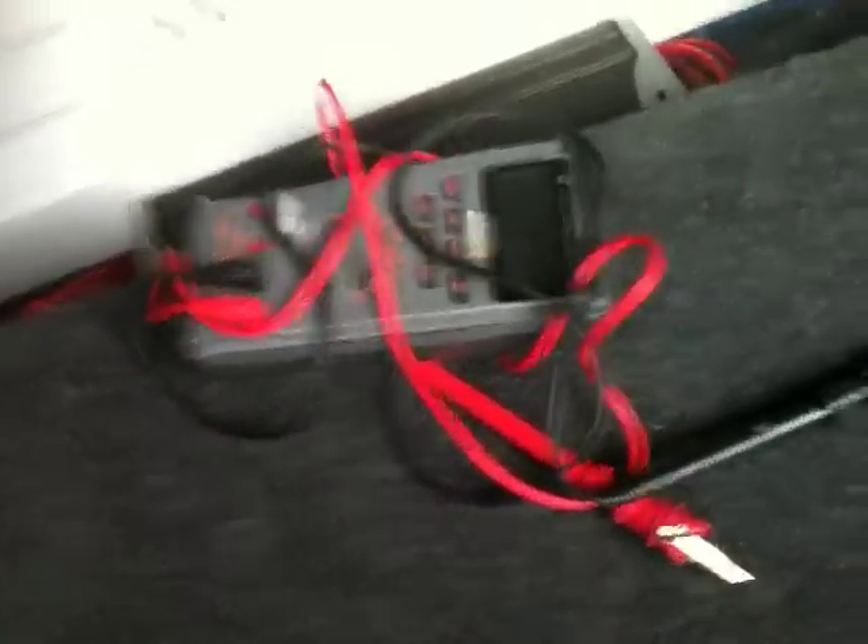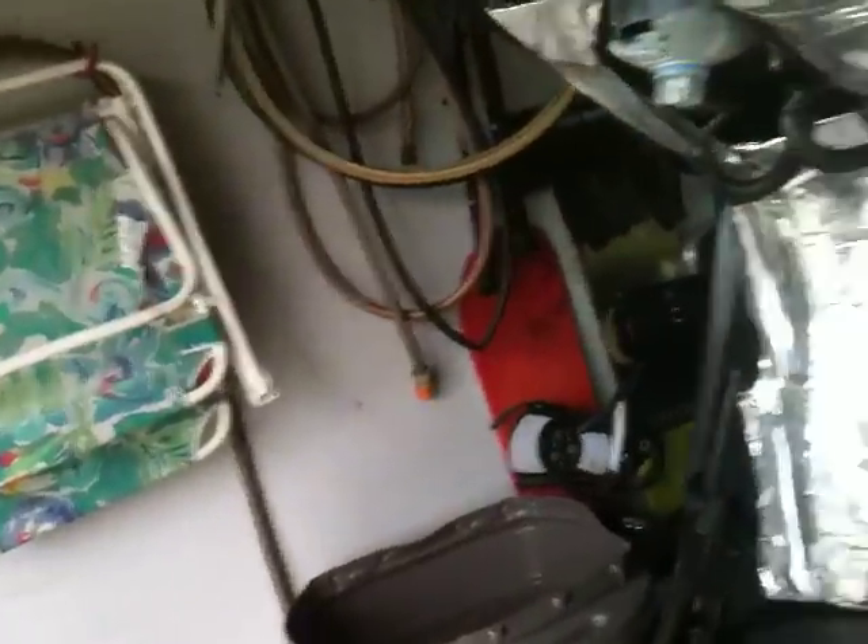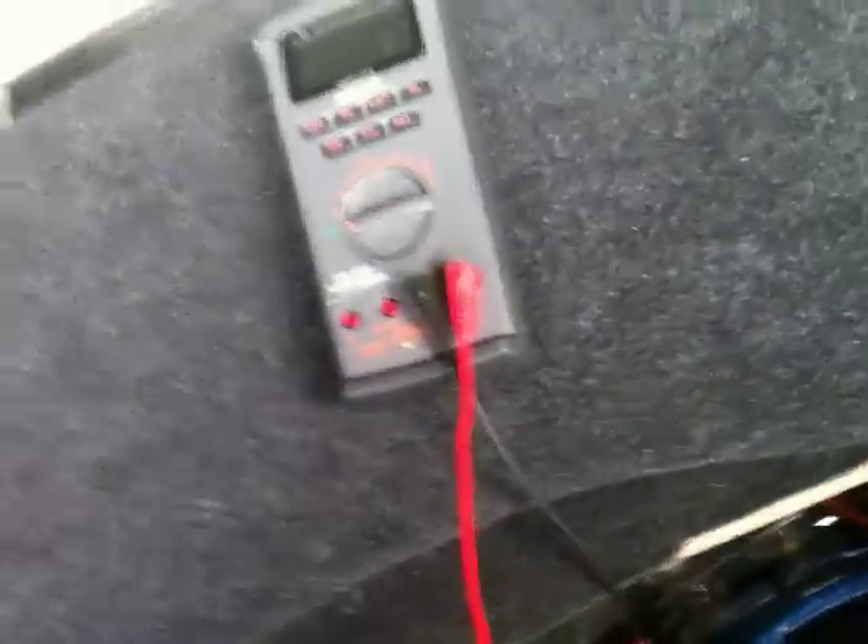I had a lot of 4 gauge laying around, so that's why everything I did yesterday was in 4 gauge. What you're gonna need to find a good ground is a digital multimeter, and that's it.